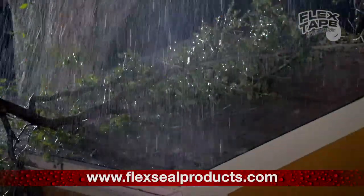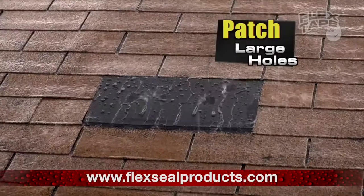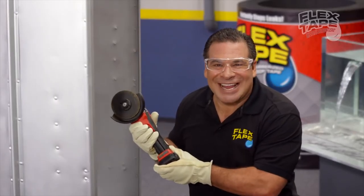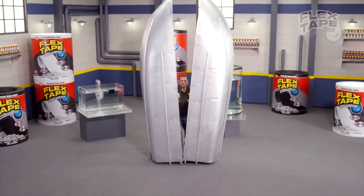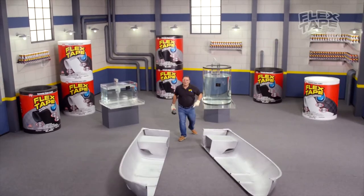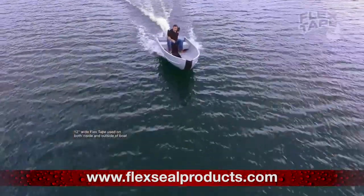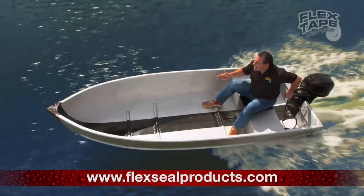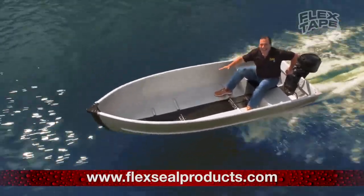Big storms can cause big damage, but Flex Tape comes super wide, so you can easily patch large holes. To show you the power of Flex Tape, I sawed this boat in half and repaired it with only Flex Tape. Not only does Flex Tape's powerful adhesive hold the boat together, but it creates a super strong watertight seal, so the inside is completely dry.